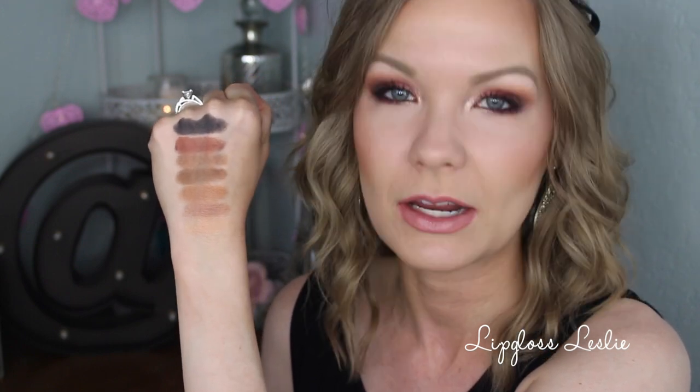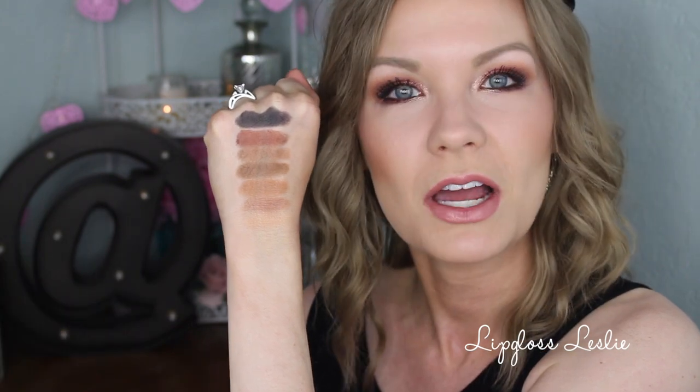I would have loved a matte light cream color for a brow bone — it doesn't have that in here. And I would have loved a dark chocolatey brown as well. I wish the palette had those. Honestly, I would have loved maybe one more row of mattes. But these are very, very nice — a lot of transition colors here, perfect for an eye look.